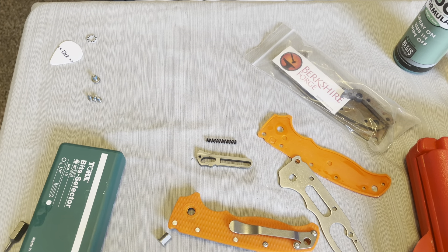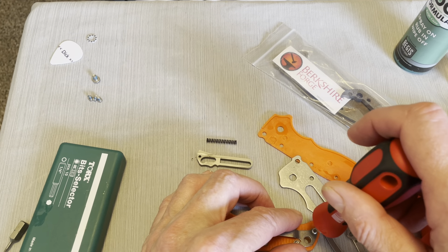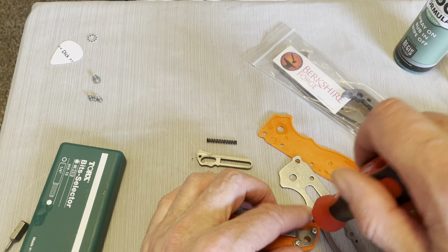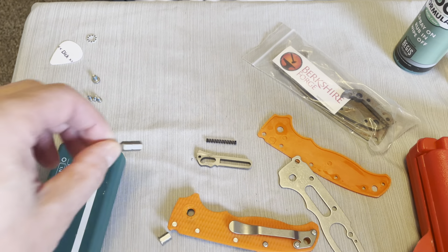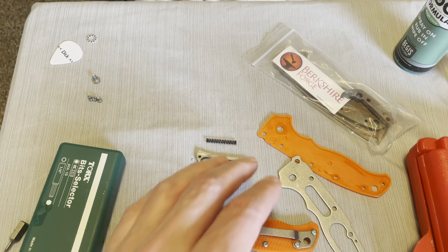I guess I'm going to take the pocket clip off. I got to change the bit again — sorry guys.